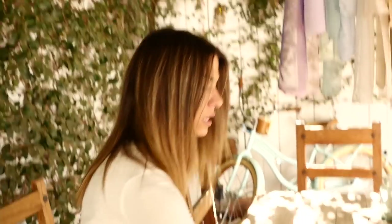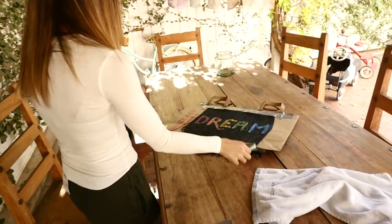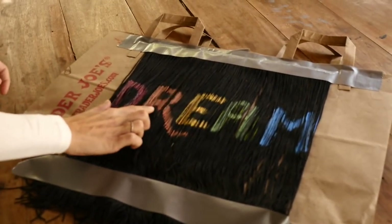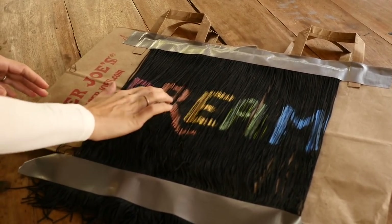I gave it a day to dry. You can see we've got more color than before, but it's kind of crunchy — so this is the next step in our process.